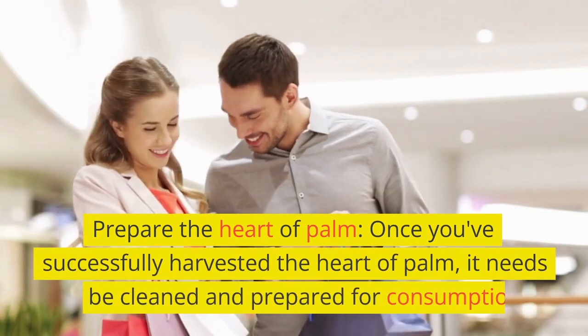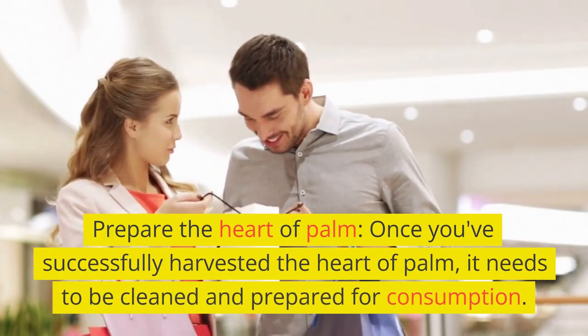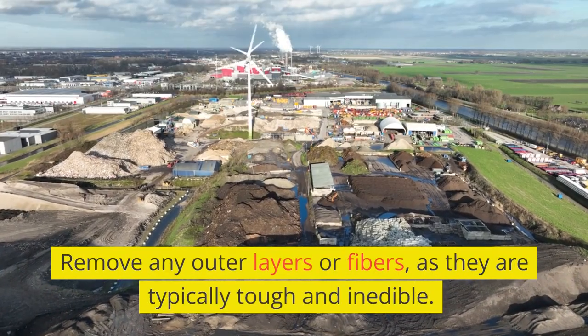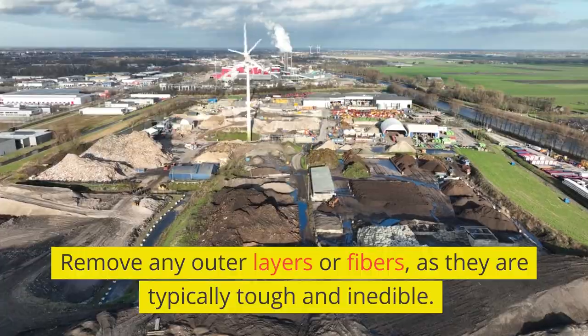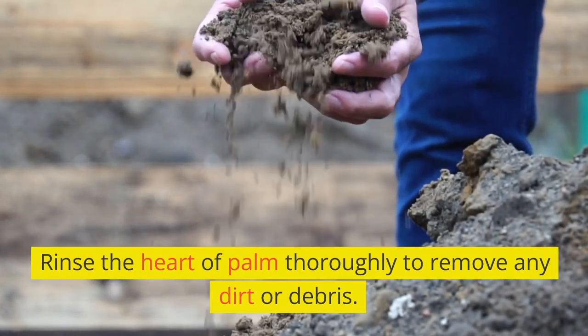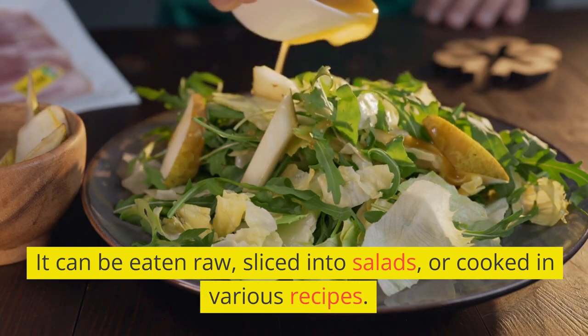Prepare the heart of palm. Once you've successfully harvested it, it needs to be cleaned and prepared for consumption. Remove any outer layers or fibers, as they are typically tough and inedible. Rinse the heart of palm thoroughly to remove any dirt or debris. It can be eaten raw, sliced into salads, or cooked in various recipes.